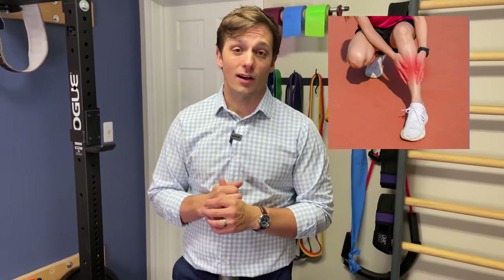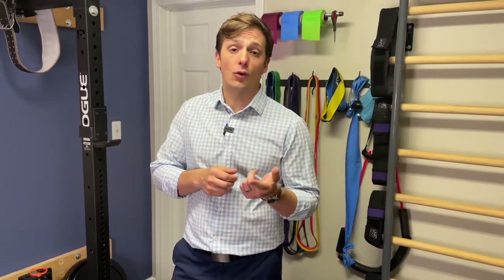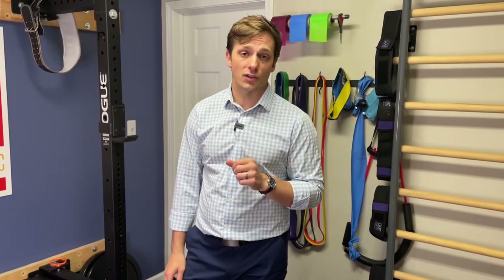If you're dealing with shin splints, you know it sucks, but you don't necessarily know what kind of shin splints you're dealing with and then how to work through it or how to correct the problem. So we're going to go through those bits and pieces so that you understand what's going on and can apply some strategies to correct those shin splints.